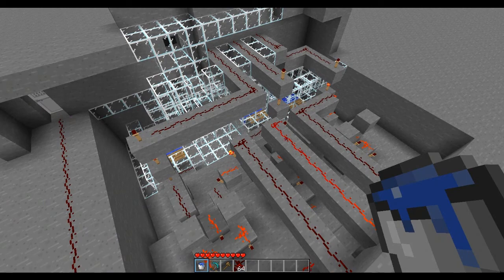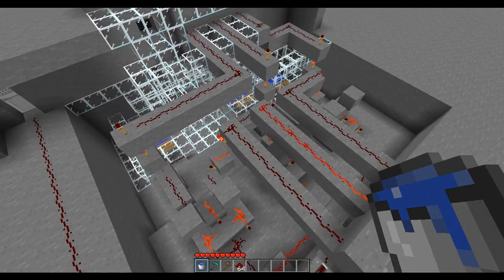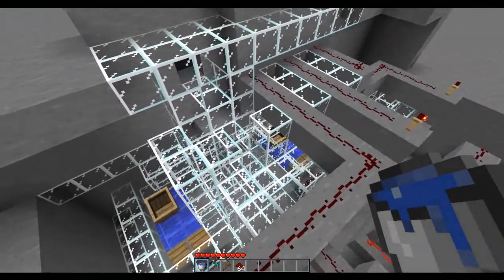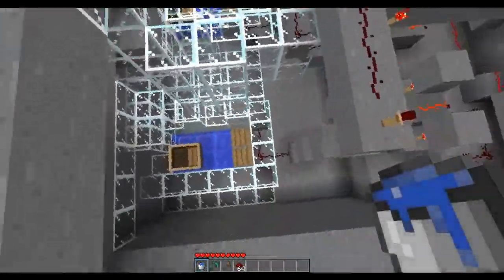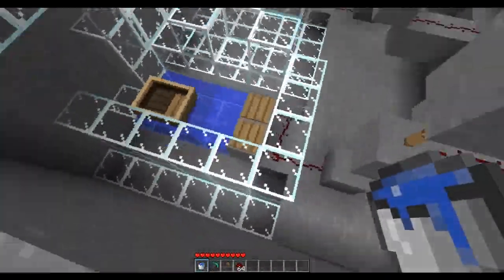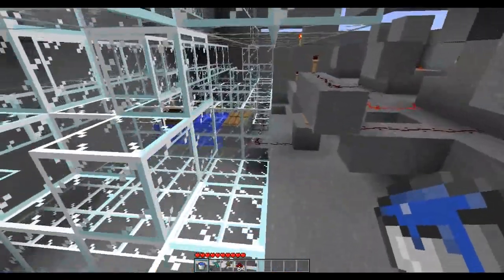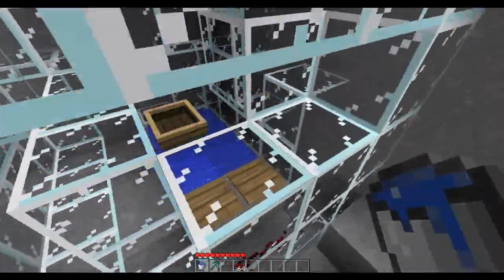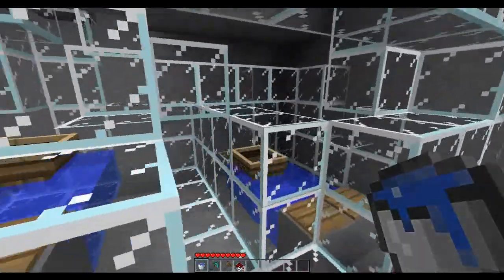So here's the back. Like I said, version 1 — a little bulky, a little hard to see. I did change this — it used to all be stone, and I decided to change to glass so that I can get a little bit better view. Here are our 3 water latches — these are 3 water RS NOR latches that act as the buttons for the combination lock.